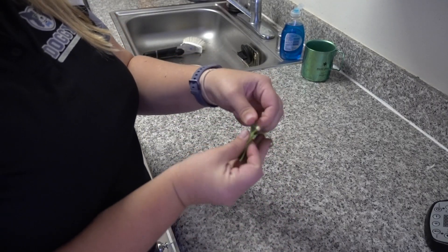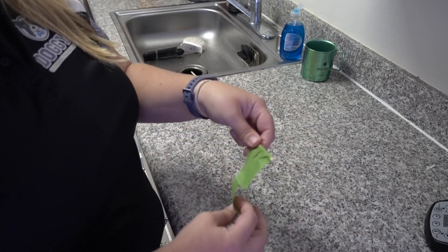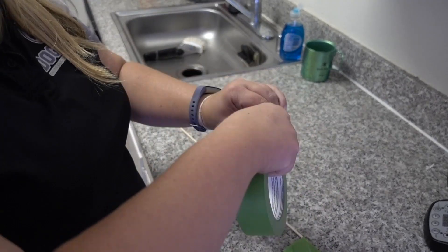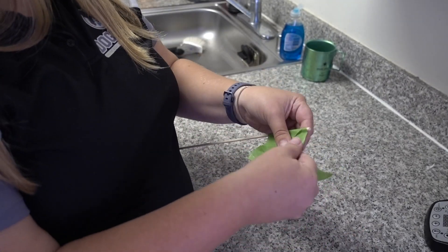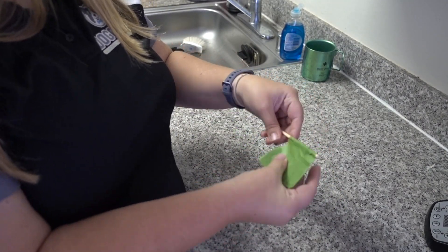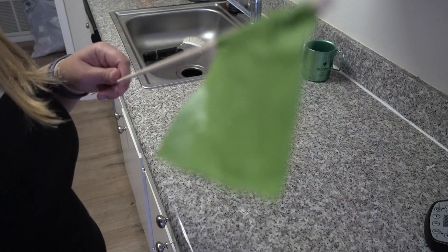The first thing we need to do is create our target stick. We're going to take that dowel and create a square of painters tape at one end. This is helpful as we teach the dog to target anything with their nose, and it takes the target away from our hands since we need to teach them to send out and close something from whatever distance we need.